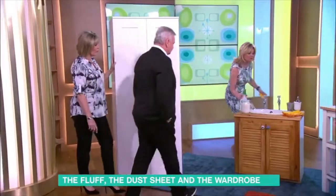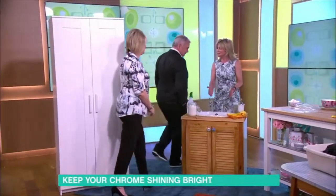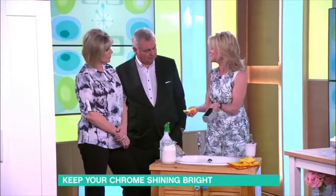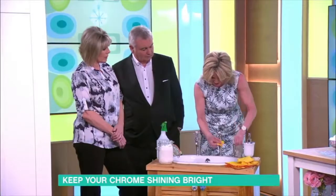Have you ever thought your chrome taps need buffing? There was an article in a newspaper called 'Pass It On' and they passed on that one. And honestly, it's brilliant — it works.